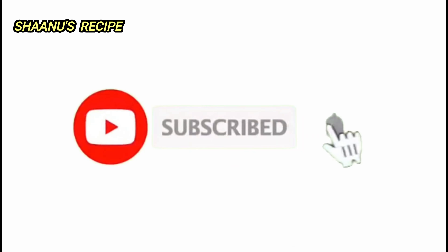Subscribe to our channel and press the bell button for the next video. Hello friends! Welcome to Shanu's recipe. Today we will see the Nutella recipe. Let's try the Nutella recipe.